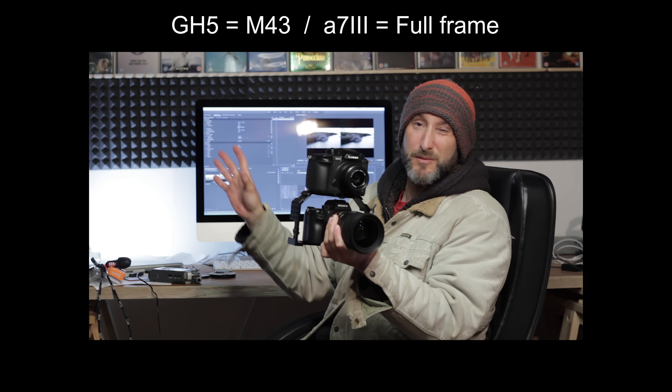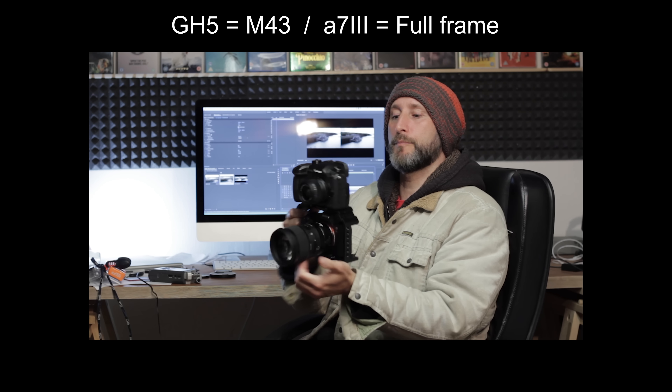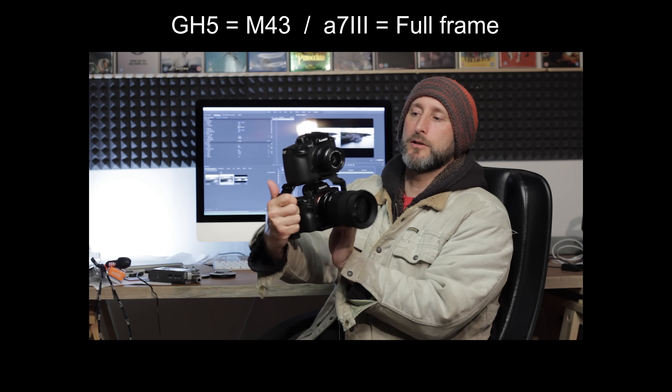I just wanted to do a very quick video to demonstrate that for you today. I've bolted the GH5 and the Sony A7 Mark III together, so they're absolutely lock solid, and I've got a couple of handheld shots just to show you the real difference between really good IBIS and average IBIS.